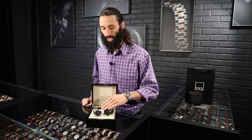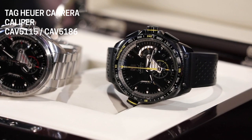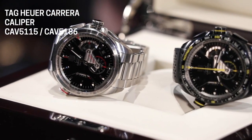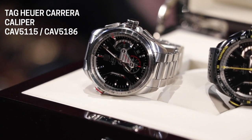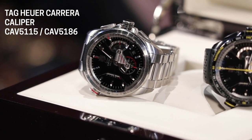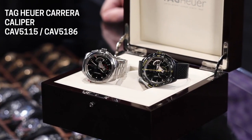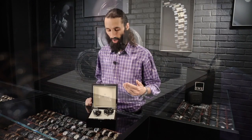The stainless steel one can come with a stainless steel bracelet to complement the watch or with a rubber strap. Whereas the PVD coated titanium, you can get it with a rubber strap or a leather strap. The one we have here today is on one of the rubber straps, but do know that you can get these with any of those variations or combinations thereof.